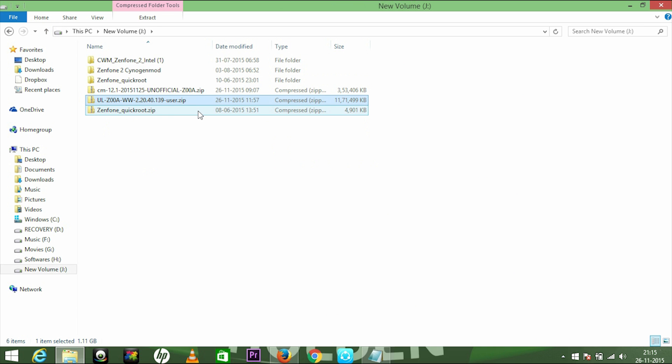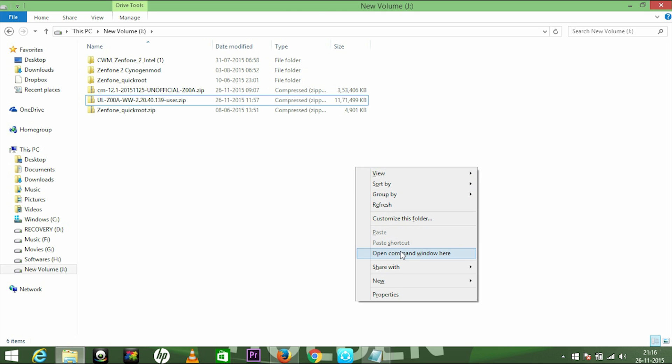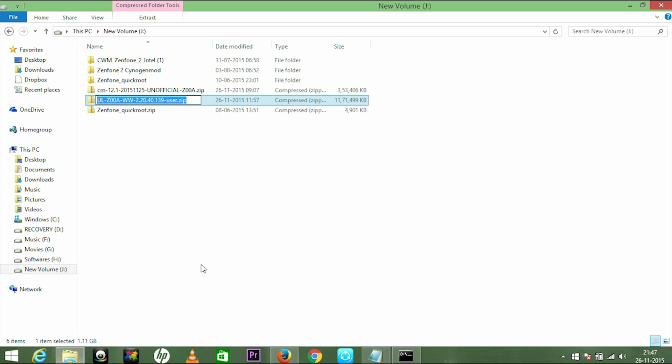When you click on it your download begins, but I've already downloaded the file which is here. Now I just have to open the command window by pressing Left Shift and right-click, which gives you this menu — open the command window here. Type 'adb devices' and you can see your device listed. Now type 'adb sideload' followed by a space and your file name, then paste it and press Enter.